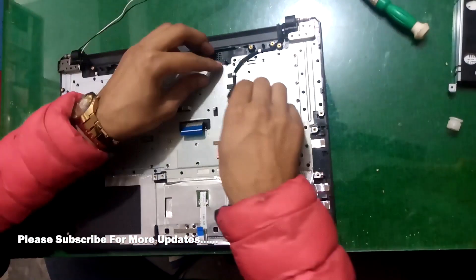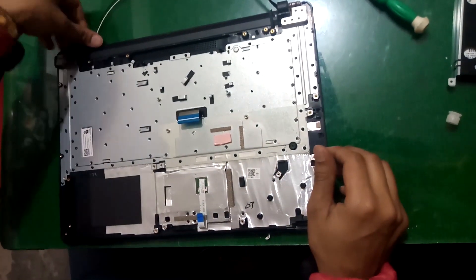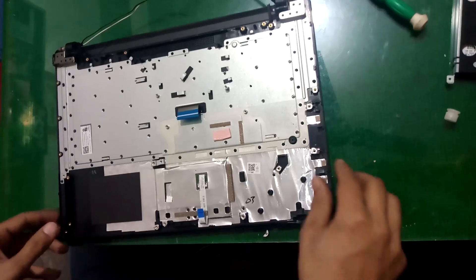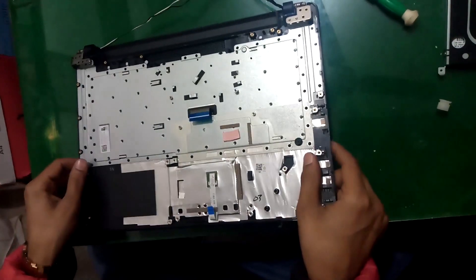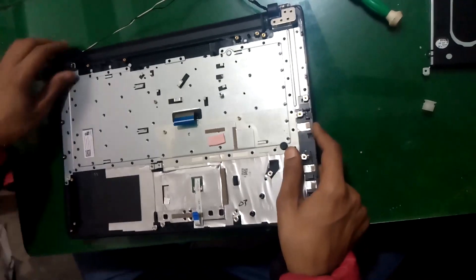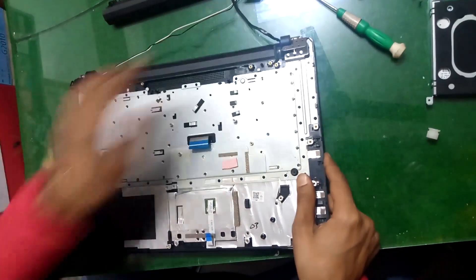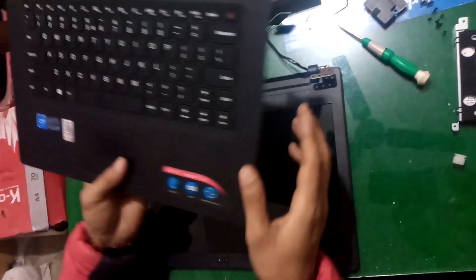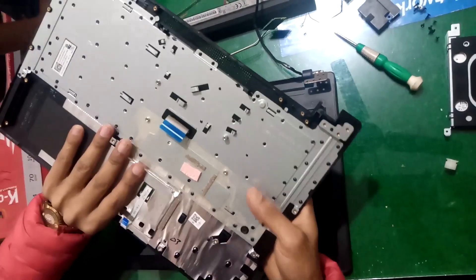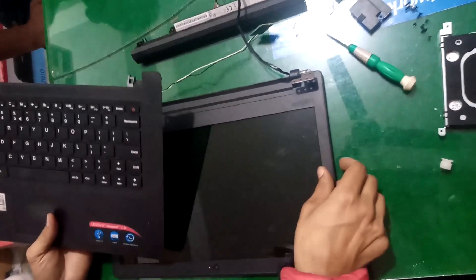Also remove this cable. We have unscrewed everything here, and now we can separate this area — pull out a little more and then pull down. Like this, we remove the motherboard casing area from the LCD part.